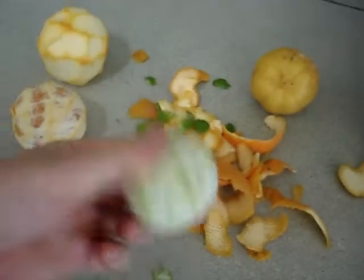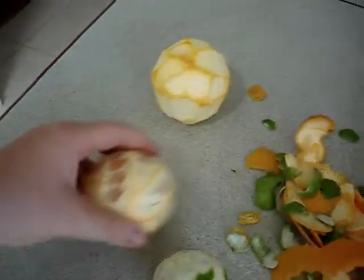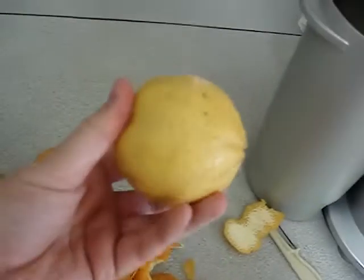Hi, it's Captain Raw filming a juice. So this is the ingredients we need. We've got lime, orange, lemon.